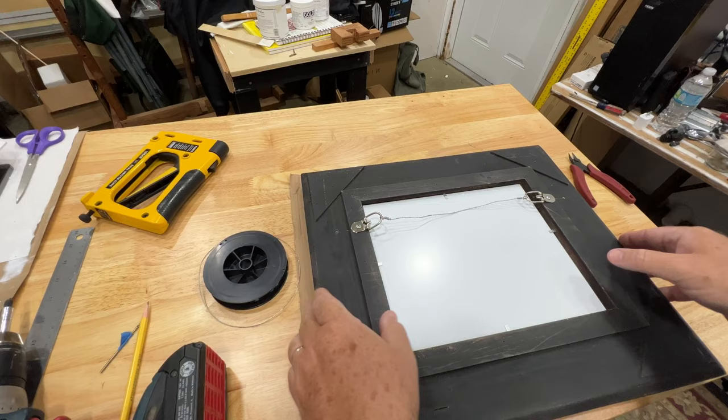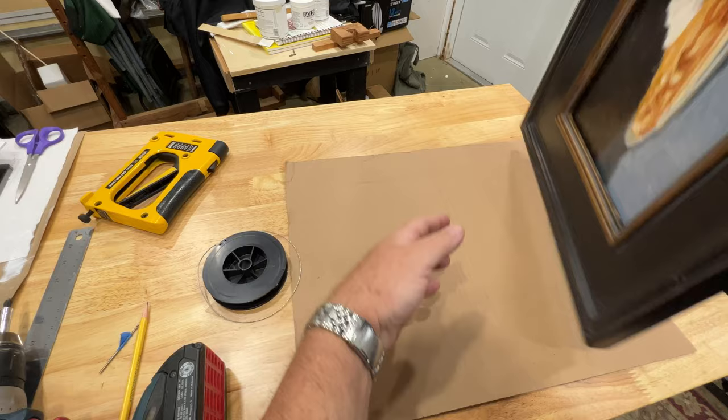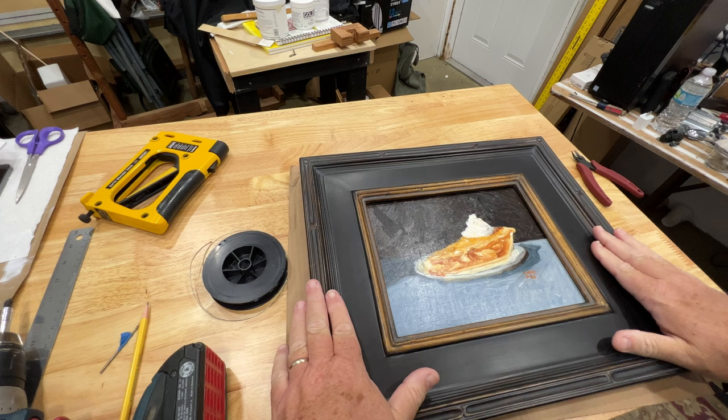Let's see how this thing looks. Very nice — I've got my painting, it's all done. I think you'll be happy with doing that yourself. Hey, thanks for being here. If you'd like to see that painting being painted, check it out right here — I'll post a link to it. If you have any comments or questions, put them in the comments section of this video and I'll be sure to get to them. I'm happy to be back, hope you are too. We'll see you next time. Thank you, bye-bye.